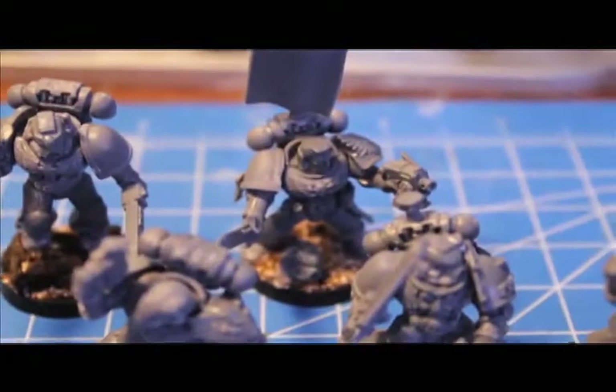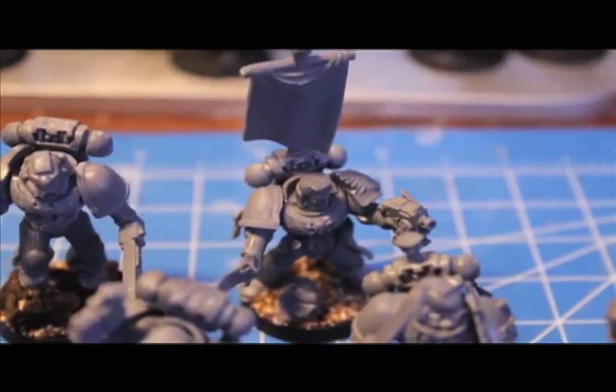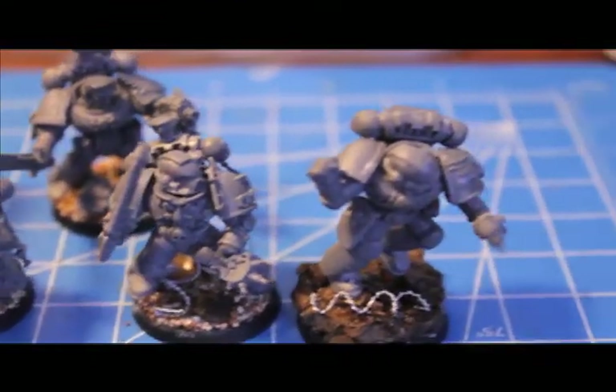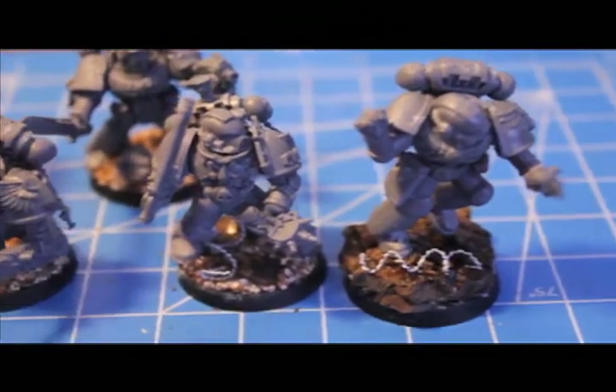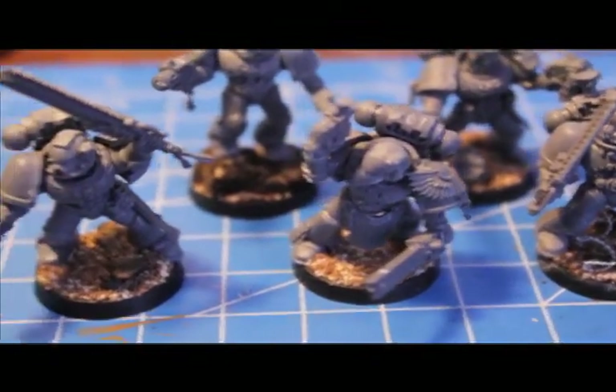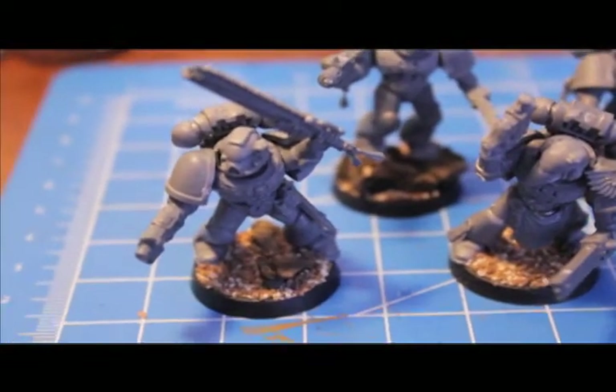What up, players? We're about to stay up in this mood. I got my second assault squad built up, ready for painting. So I'm gonna take you through one by one and show you what I did with each of them.